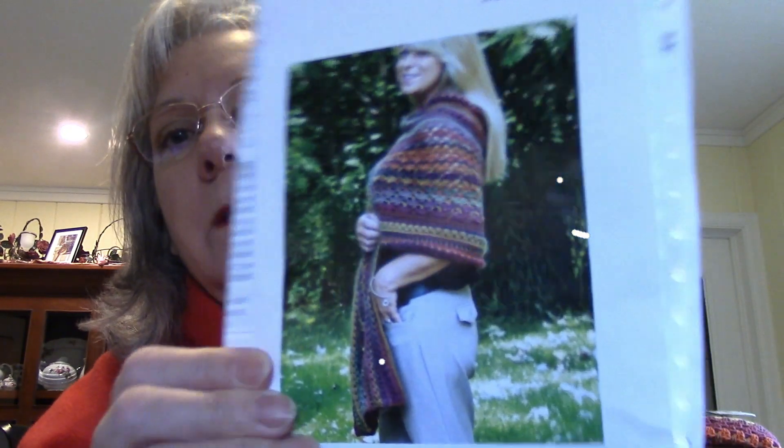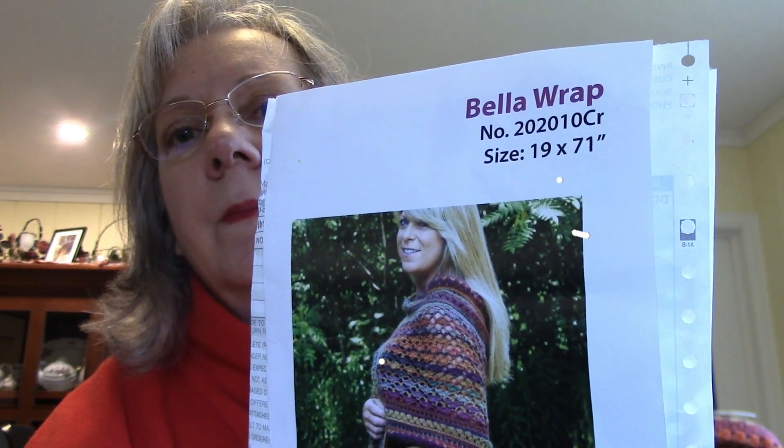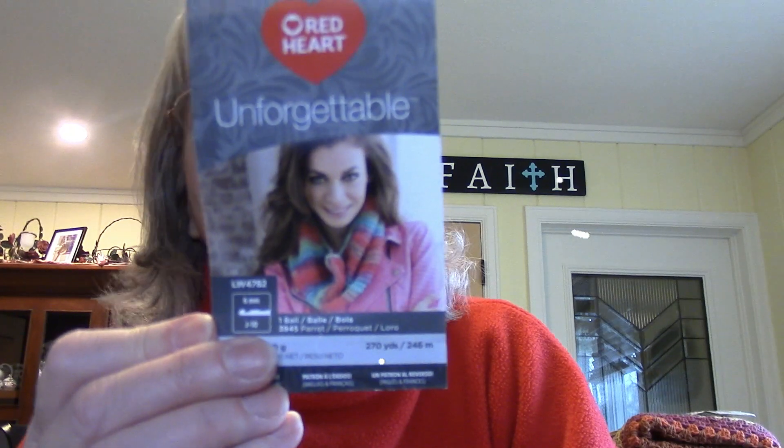Then this was a Mary Maxim monthly kit. I think I had a pretty good start on this, I just needed to finish it. It's a shawl — the Bella Wrap. It came with five skeins of yarn, and this was the yarn: Red Heart Unforgettable, color is Parrot. With the kit, it came with one of these crochet hooks — the Chiau Goo, I think is how you pronounce it. Really nice, I really like that hook — it's like wooden. This is my shawl, and it's pretty long.